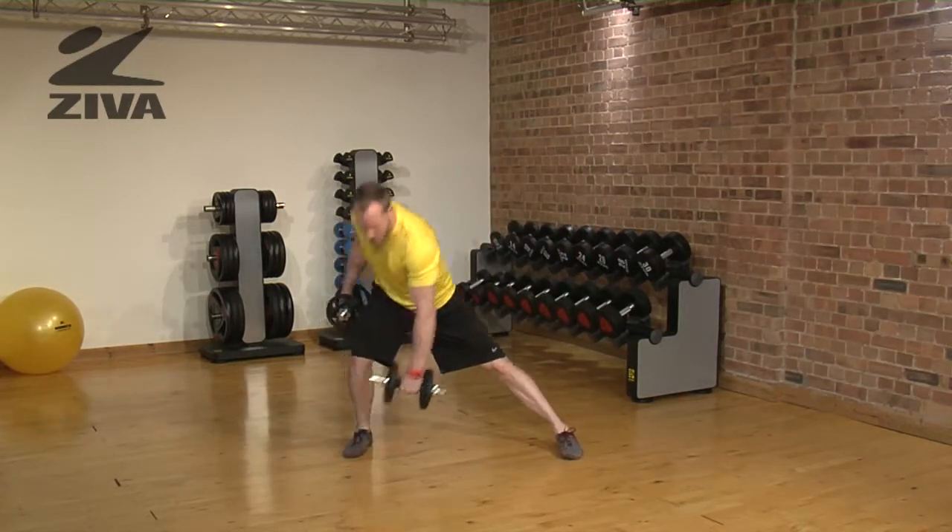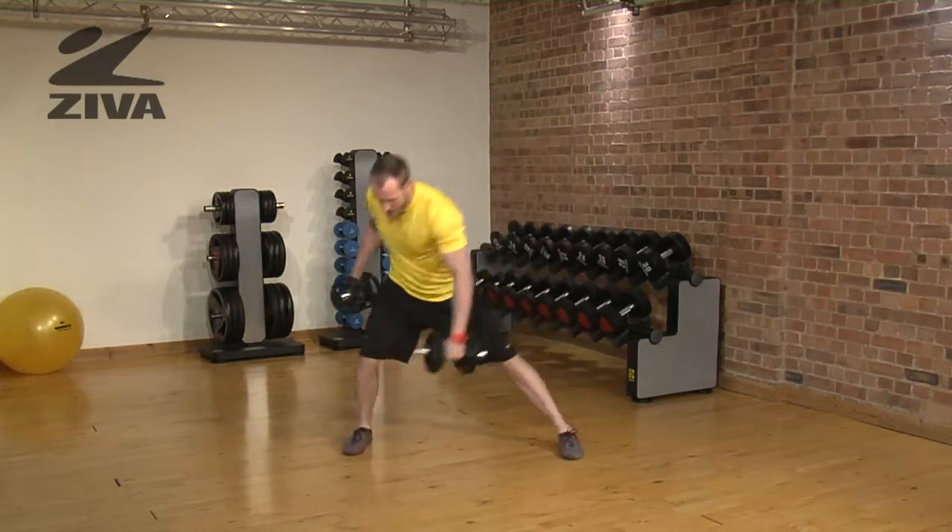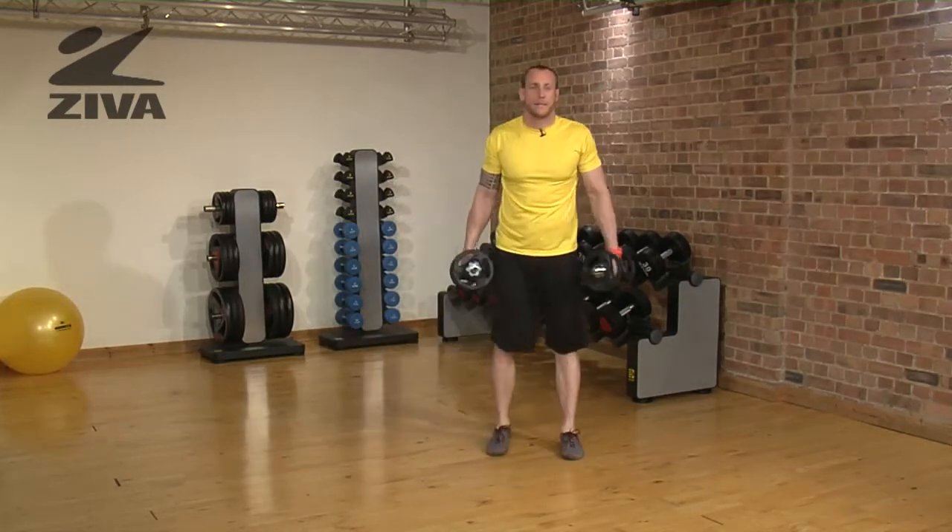So down, row, back to standing. Down one more time, row, back to standing.